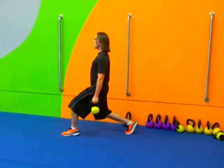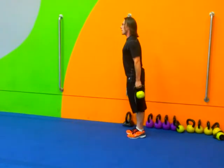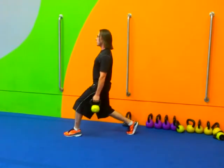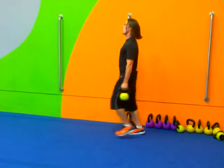We're going to lunge it out, take it down slow. Looking for the 90s in the knees — front knee on top of that ankle, and the back knee underneath the hips. Take it down, get it slow. Drop in the elevator for just a second, then on up.